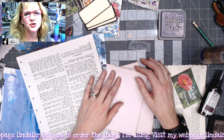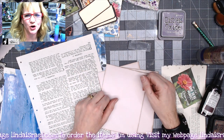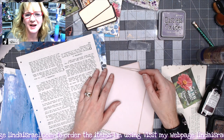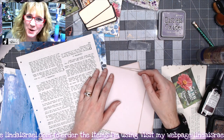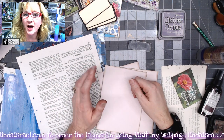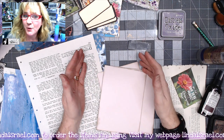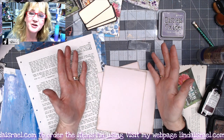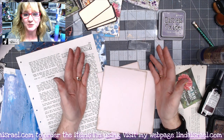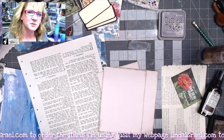Hello everyone, Linda Israel here, and this is day 5 of the 12 days of junk journal gift ideas put on by members of the Friendly Junk Journal People Facebook group. Do check the description box down below for the other artists who have created tutorials, as well as links to any products that I use, and come join us.